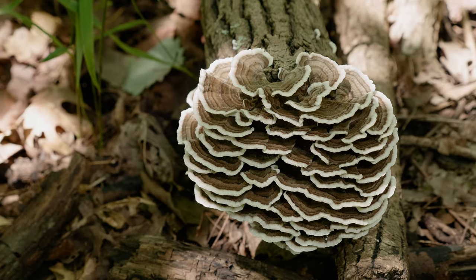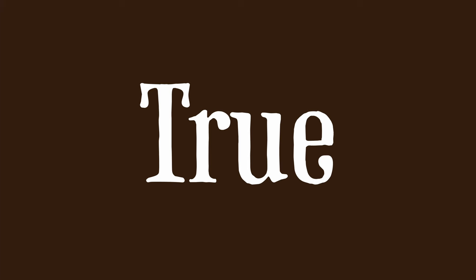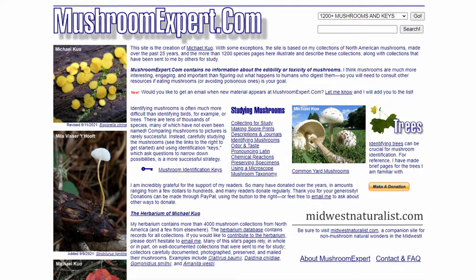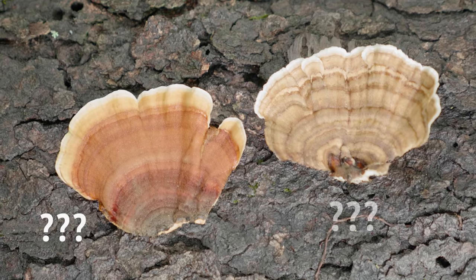In this video, we're going to learn those details in order to positively identify turkey tail mushrooms. We're going to be using a system called the Totally True Turkey Tail Test from Michael Kuo of mushroomexpert.com, a resource that I highly recommend — it'll be in the description below. Be sure to watch until the end where we'll be taking the details we learned from the test and using them as we compare turkey tail side by side with its lookalikes.